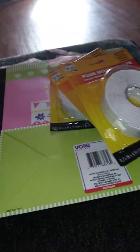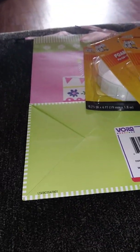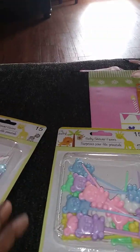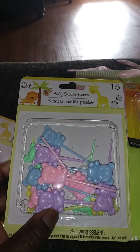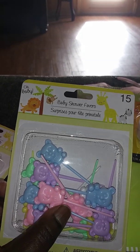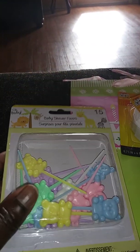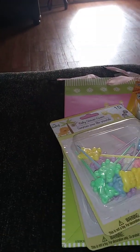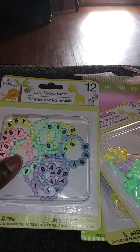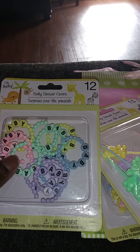I also make diaper cakes, so I'll pick up little things I see. Like these bear toothpicks — I wouldn't normally use the toothpick part, I'll probably cut that off and just use the bears. I picked up two of those because I'd never seen them in my Dollar Tree before. I also love these bracelets — I add them to the diaper cakes around the ribbon, one or two depending on the color theme.